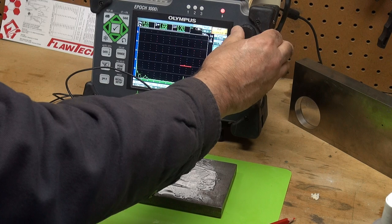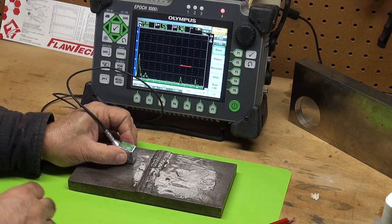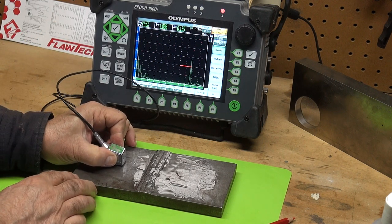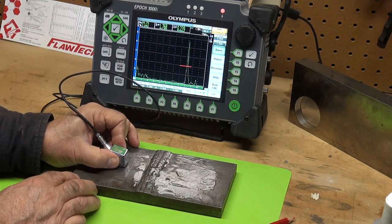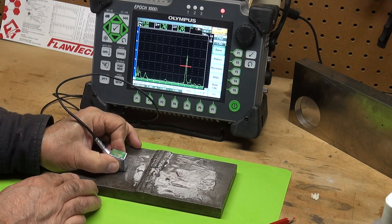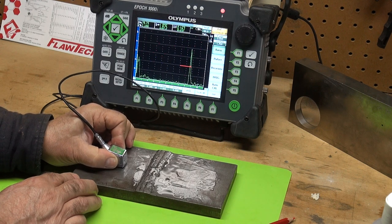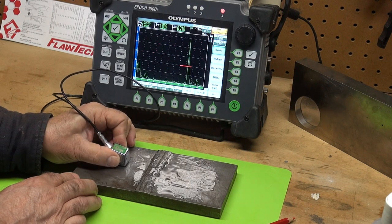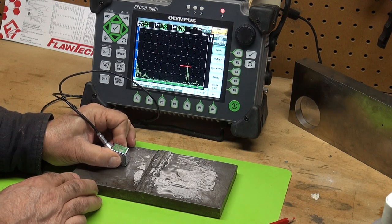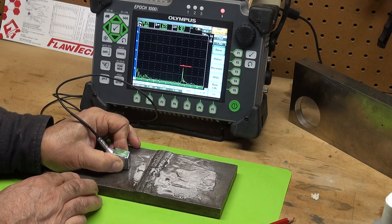Depending on your code, we always want to scan hot — increase dB from our reference level — to make us more sensitive to any indications, and then we can always go down to our reference level to do the analysis. At least this will catch your attention and alert you to do further investigation in this area. That is a sidewall crack — high amplitude — and as we rotate we can see some of those facets come in and out. That's a good example of it right there.